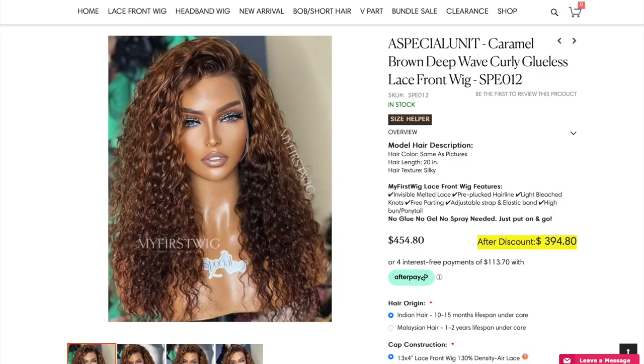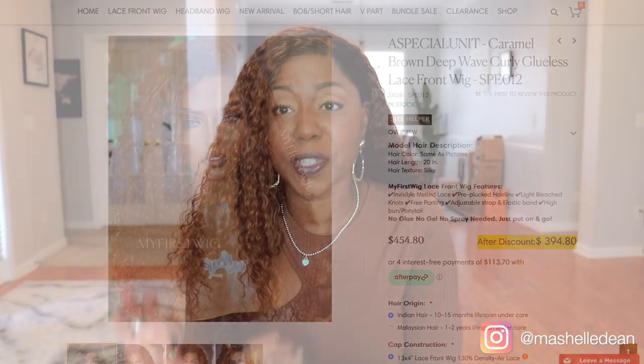Now I always get my units customized when I place my order. This one I got deep pre-plucked and deep bleaching on the knots, so the knot grids aren't as visible along the part. It is going to cost you extra — an additional $20 for the deep plucking and an additional $20 for the deep bleaching. If you're new to the wig game and don't know how to customize your units, or you just don't have time, it's definitely worth the investment. I get it every time I buy a unit from My First Wig, and I'm never disappointed.